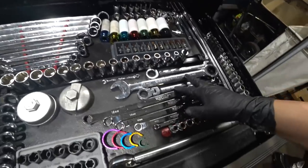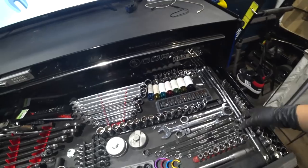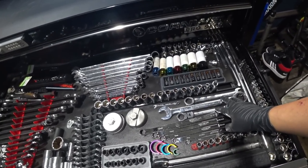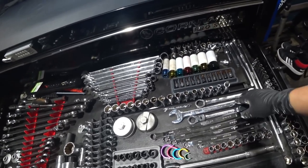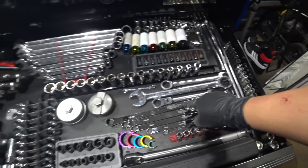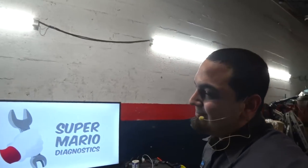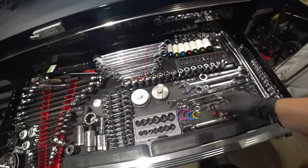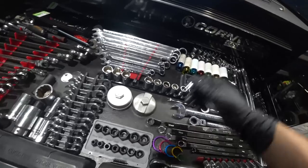We've got some oddball ratchets — one of the tool guys that came around here was going out of business, getting back to wrenching, and he had these for like five bucks a pop, so I picked them up. Got some VIM long non-ratcheting wrenches. Sometimes we get tools that are nice and shiny but were dirt cheap. We've got some 12-points — you gotta have 12-points these days.